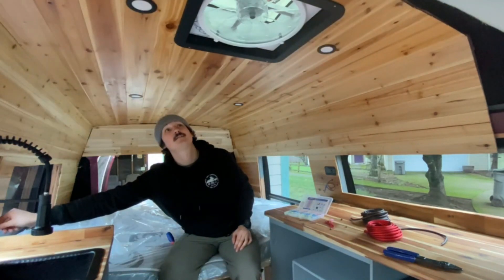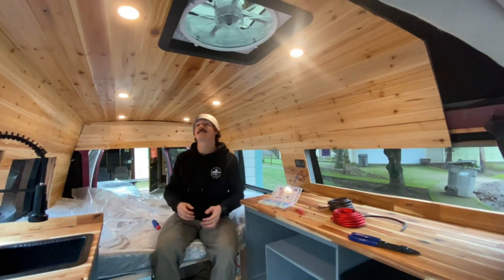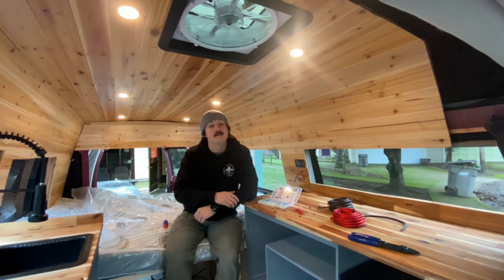I have these 12 volt lights on a dimmer switch and it makes the van look so complete. I think the combination of the warm LED puck lights as well as the cedar just give this a really cozy, cabin-like feel. It's really coming together.